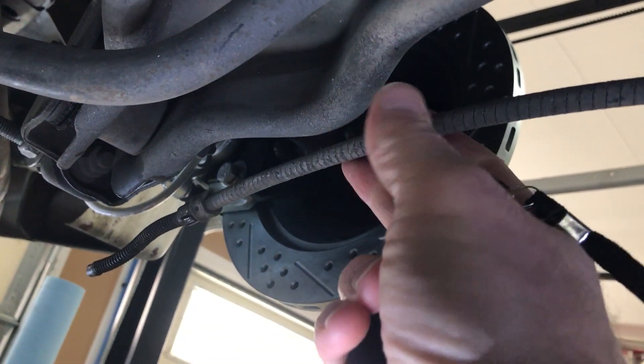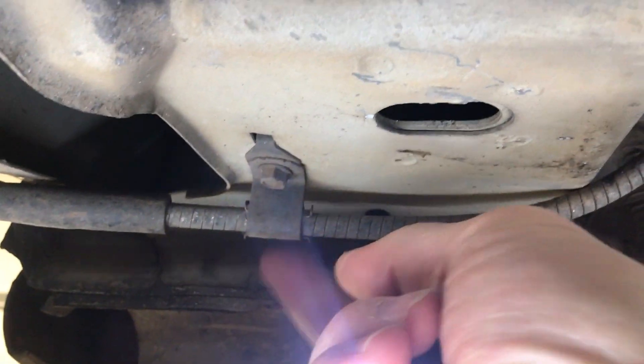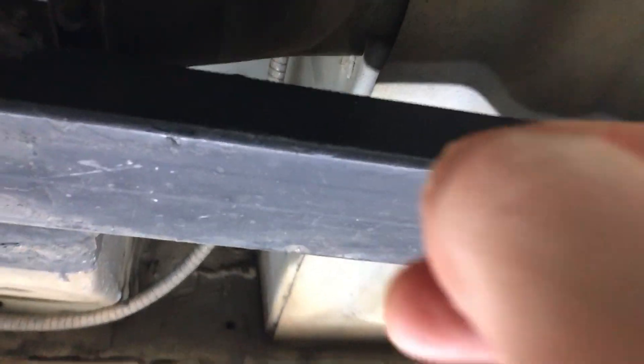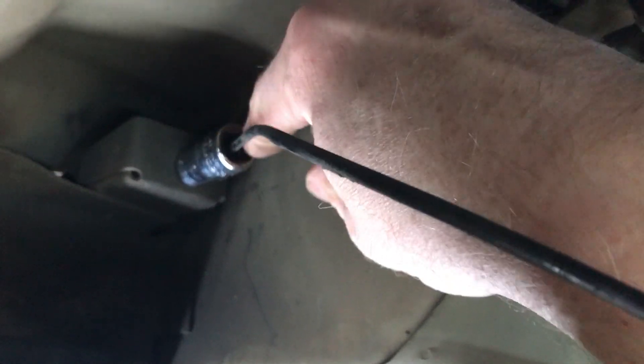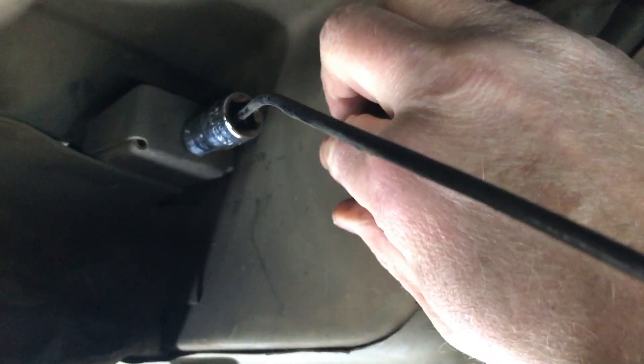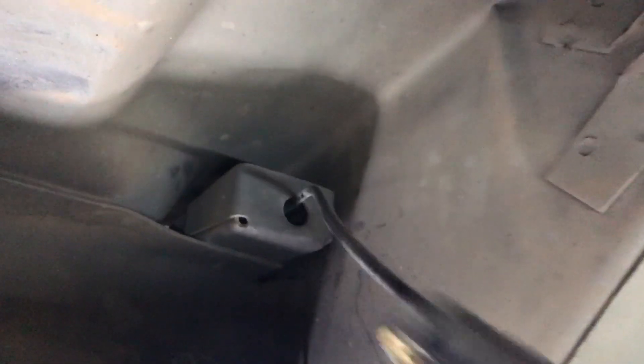Next thing to do is remove the parking brake cable. I'll have to remove this screw and bracket here. I can slide a socket over it — I found that using a half-inch socket with the half-inch drive fits over that and it pops right out.